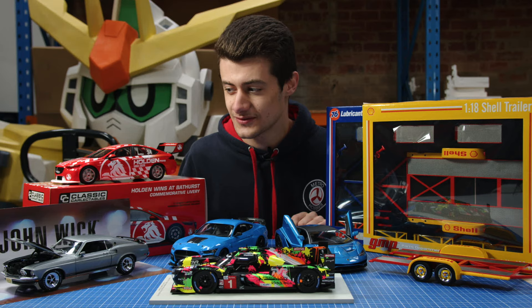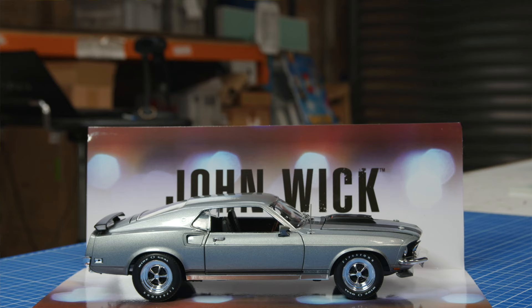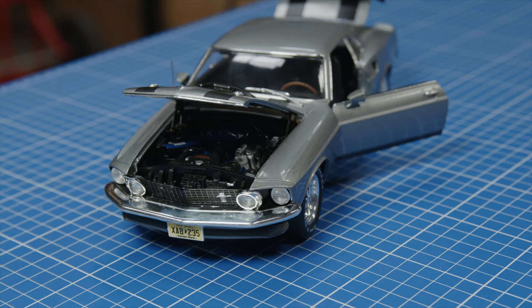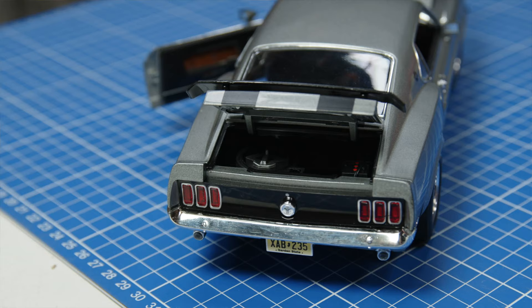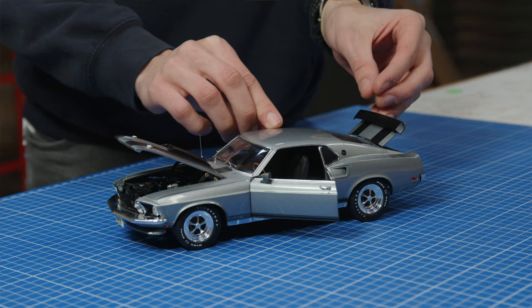And lastly here, we've got the John Wick 429 Boss Mustang. This thing is so awesome. We've got heaps of engine detail, heaps of interior detail. You get this cool little piece in the box that would look great if you've got a movie car cabinet and you want it to say John Wick — this just slides right out of the box and sits itself up.